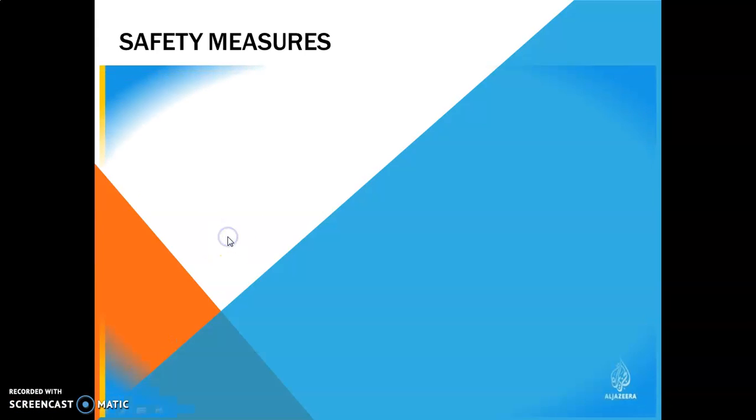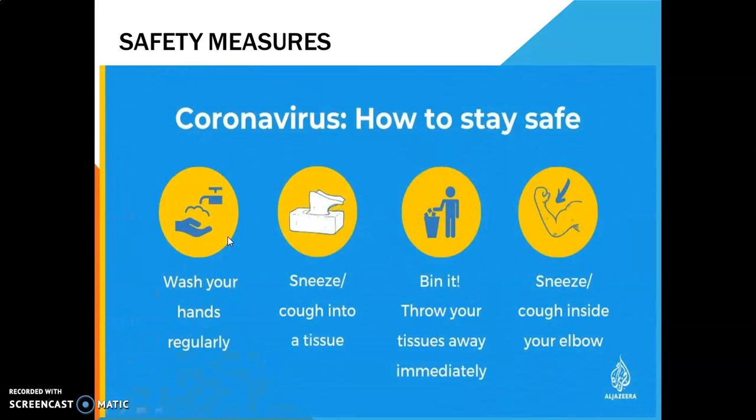Safety measures are very simple. To avoid coronavirus and to stay safe, we have to wash our hands regularly with soap or any disinfectant, or sometimes sanitizer.